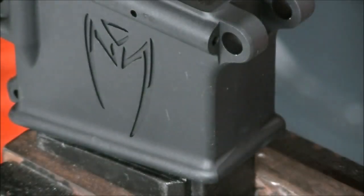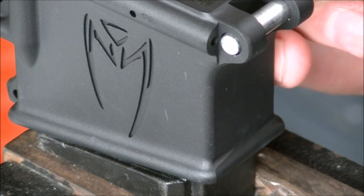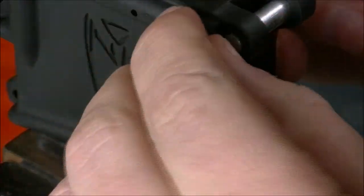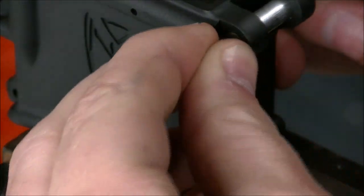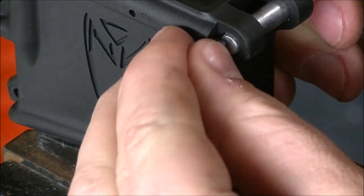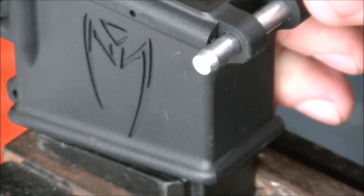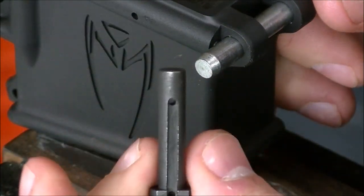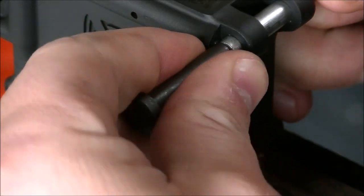So what I do with this tool is I run it through this side over here, put my spring in, grab my detent, push it in a little ways, put a little pressure on my tool here, push it in the rest of the way, and it goes into place. I then grab my front pivot pin and I follow this pin out. And that's it.